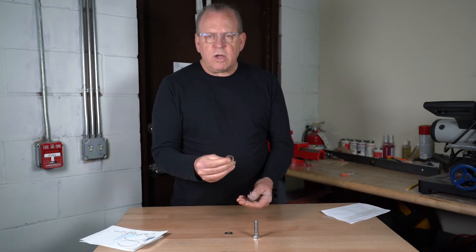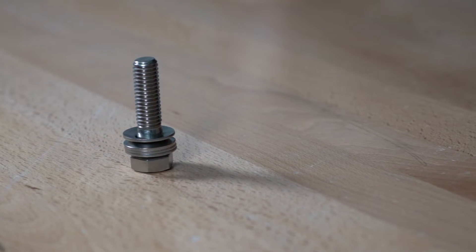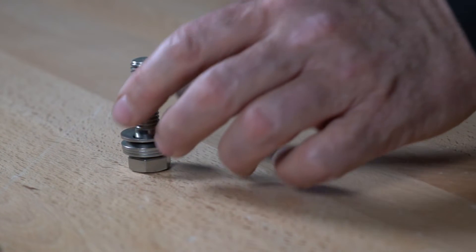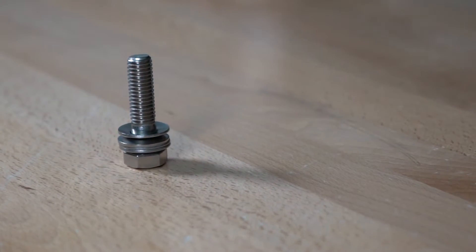Conical spring washers act as lock washers also. They provide a spring force to prevent the bolt from vibrating loose again.